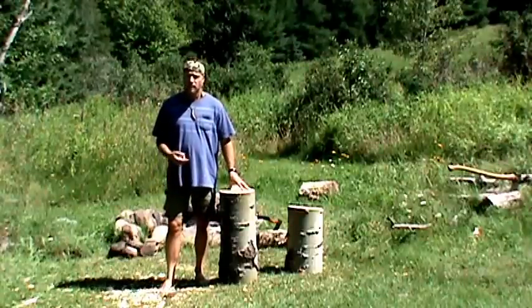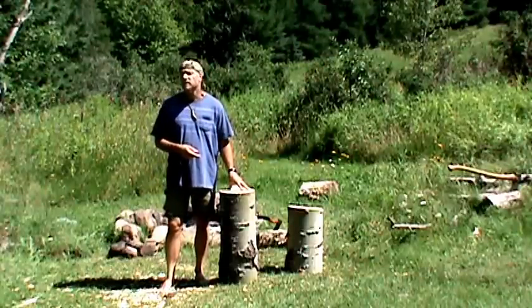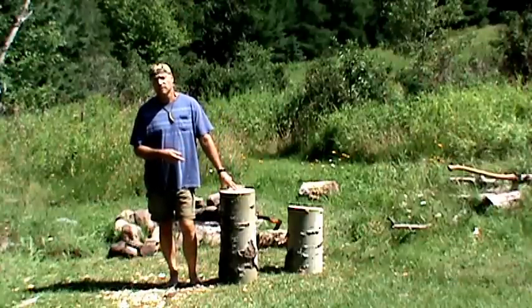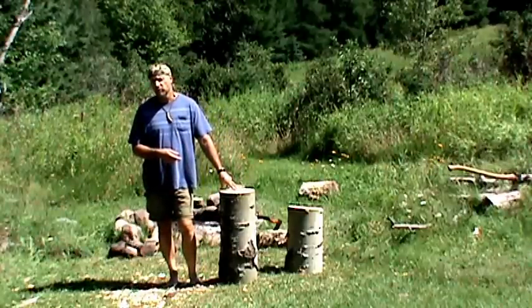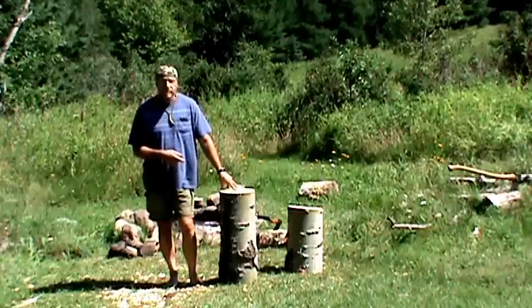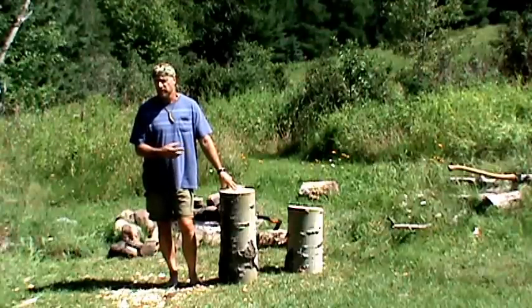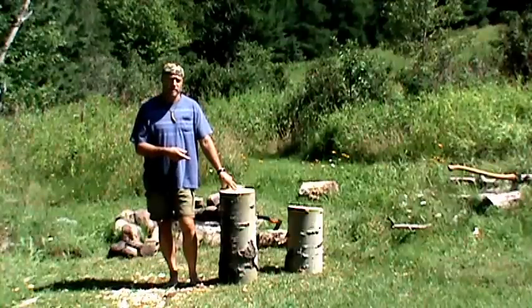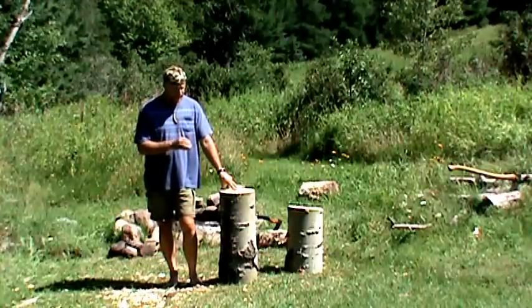Hi bros and babes. This is going to be my second attempt at roasting meat inside a log. This is poplar and it came from a tree that blew down in a storm. It's still green — there were still leaves on it when I cut it up. So I'm going to hollow it out again, but this time I'm going to try a different technique.